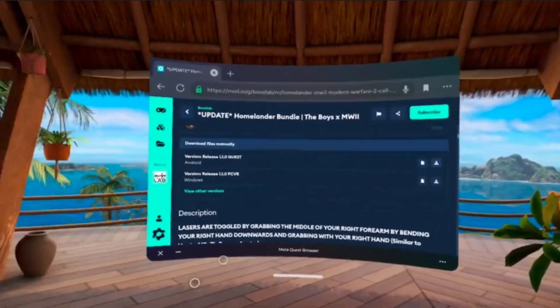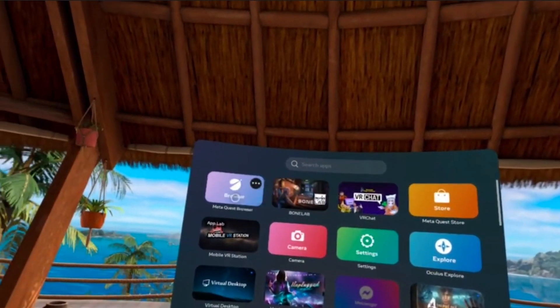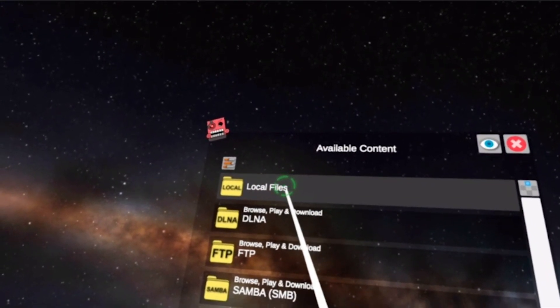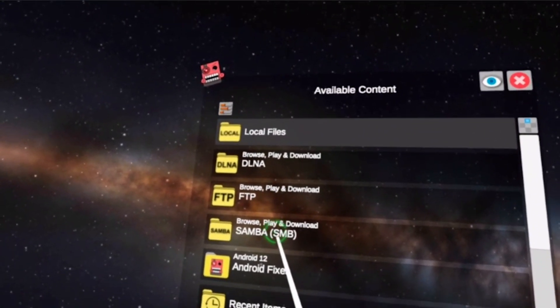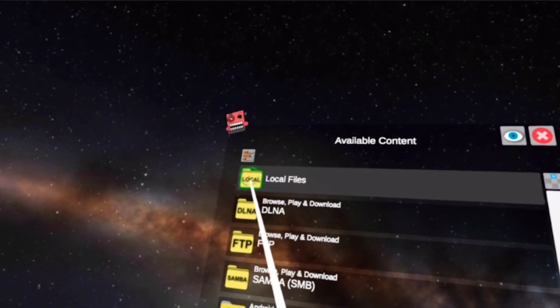That mod has been downloaded, so we can minimize this. Now we go to Mobile VR Station — hit Allow. We're in. I don't even know what I'm looking at right now, let's play around with it. What you want to do is go to Local Files.